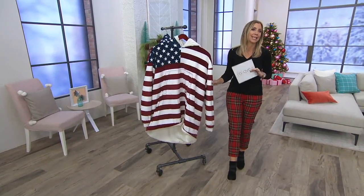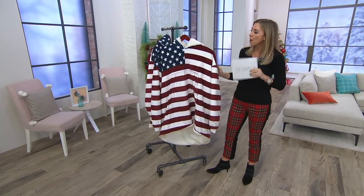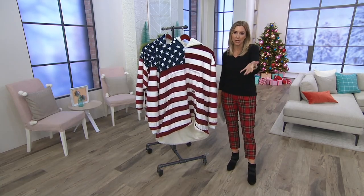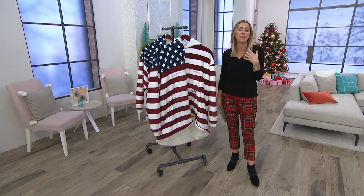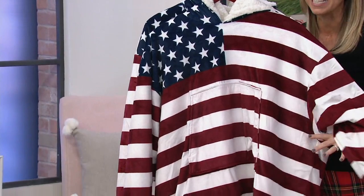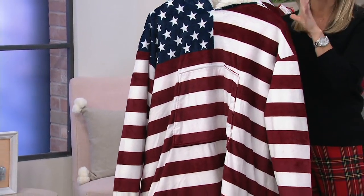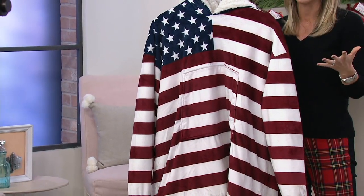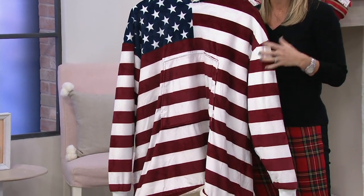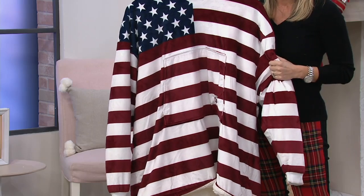This is a wildly popular gift called The Comfy. It's part sweatshirt, part blanket. It was created by two brothers who were discovered on the hit show Shark Tank, and they've been bringing them to us ever since. This one happens to be the Stars and Stripes edition — true Americana patriotic. If you love Americana home decor, you're going to want this.